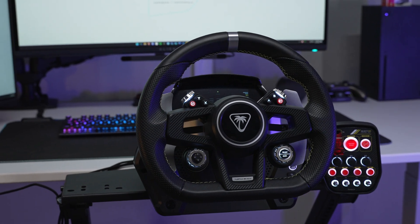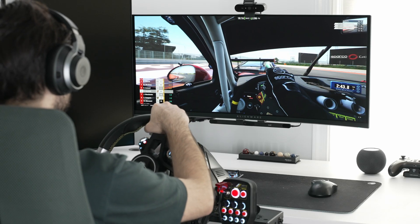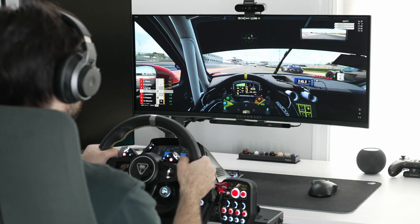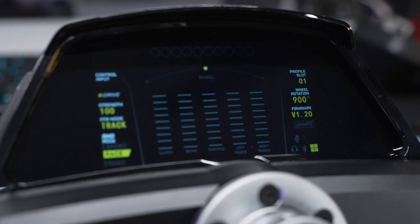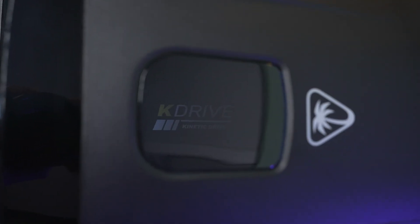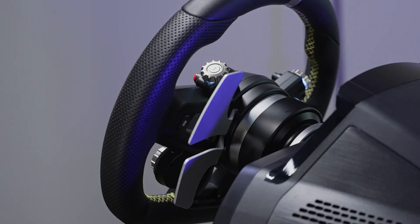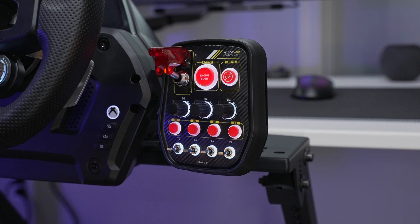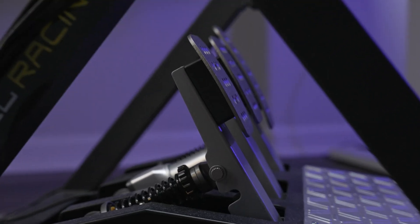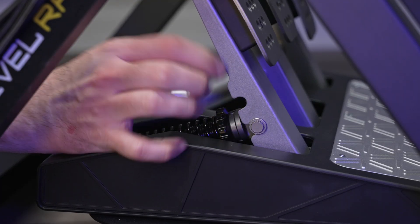Hey, I'm Bijan Jamshidi, and this is the Turtle Beach Velocity One Race, a complete wheel and pedal setup for sim racing on Xbox and PC. Included in the box is the wheelbase with its race management display and 7.2Nm K-Drive direct-drive force-feedback motor, the hand-stitched leather wheel with paddle shifters, the modular Velocity One control unit to control critical car systems, and the aluminum pedal set equipped with Dynamic Brake Tech load cell braking and quick stowing clutch system.